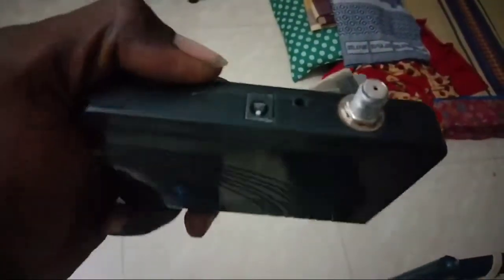This is a TCSL setup box. It is not an HD box; it is an SD box.